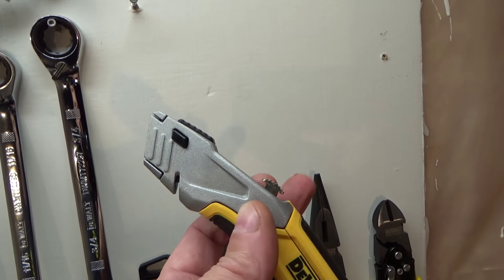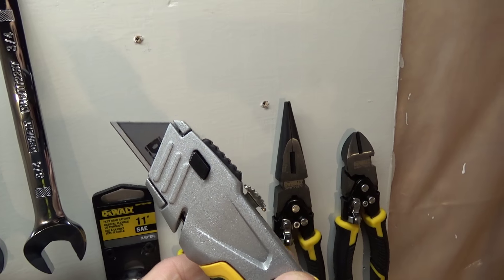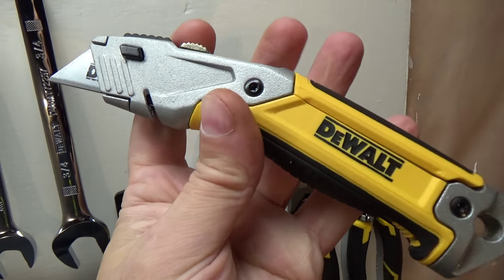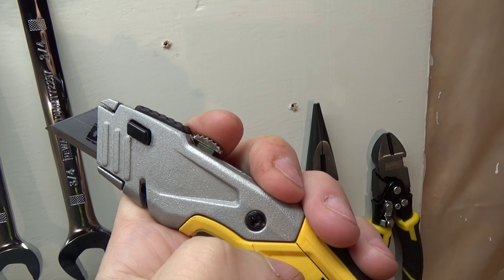Here's a Dewalt knife. Again, this is the one Dewalt tool made in the USA. You can pop these blades out — there's no screw you have to disassemble to split the knife in half. You just push this button here and the blade will pull right out the front.